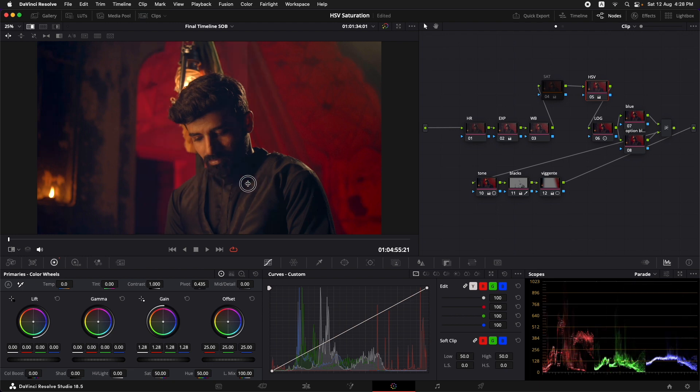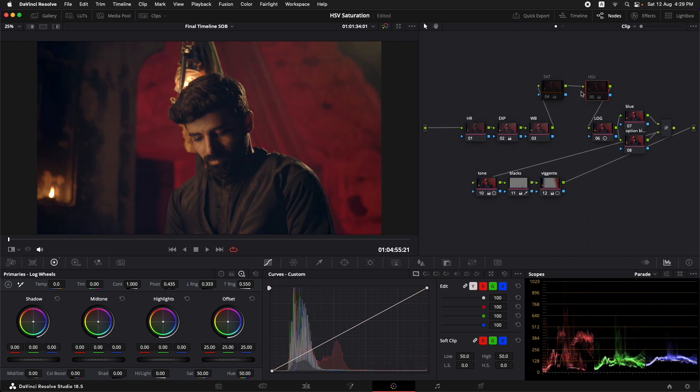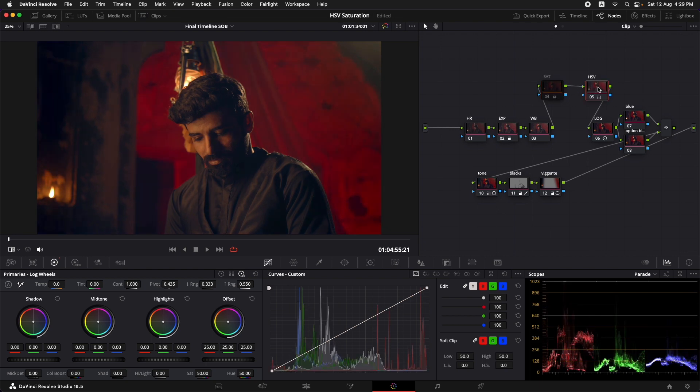With this technique you can go even more advanced — for example, you can go to the log wheels and adjust saturation specifically in the shadows or in the highlights, and you can also work with the saturation curves to be more precise. The default saturation feels more video-ish, while the HSV technique feels more cinematic. Another great benefit of using the HSV technique is that you'll avoid the noise that normally appears in dark regions of your footage when you increase saturation with the default primary color wheel controls.